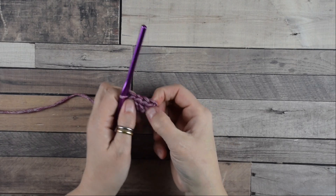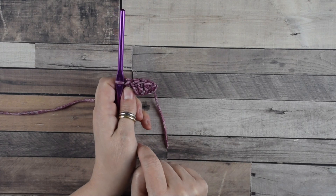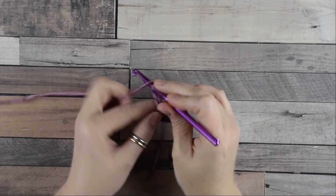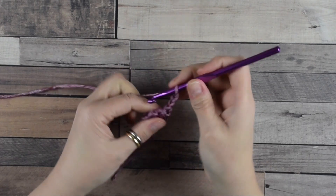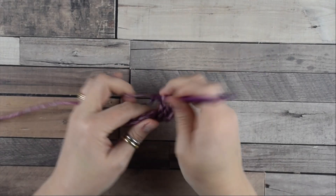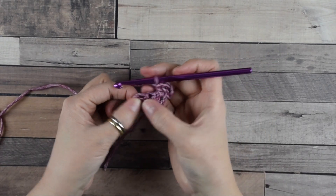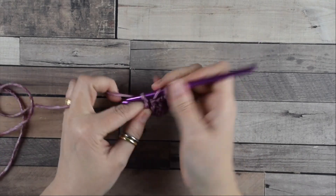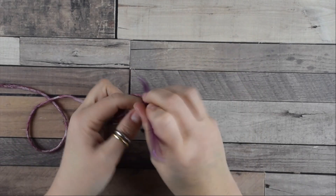Pull the tail and now we have five double crochets. This is the granny group: three double crochets, then one double crochet at the beginning and one at the end. Now chain three, then turn the work. We work into this space where we do a group of three double crochets, then move into this last space where we do another group of three double crochets, then one double crochet to complete the second row.